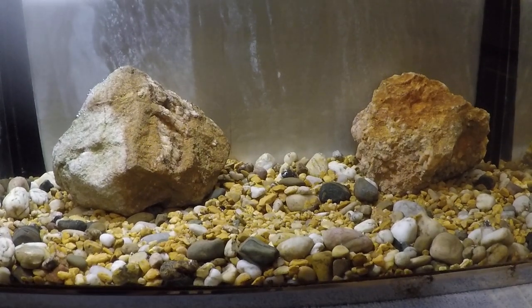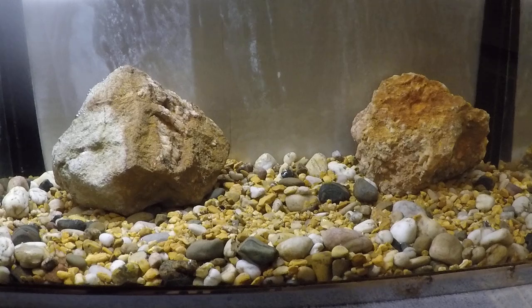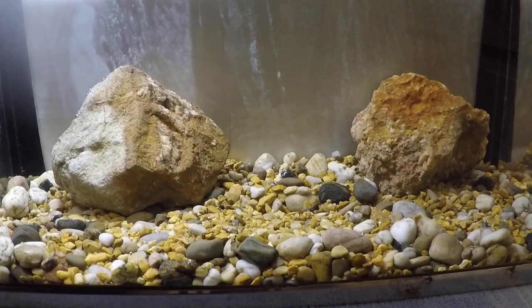Hey everyone, we're going to do a tank test video today. It's going to be three jigs. It's going to be simple, but we're going to do a couple of these to get caught up.